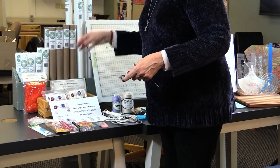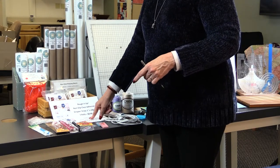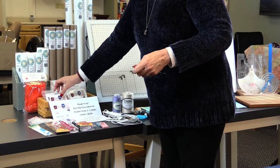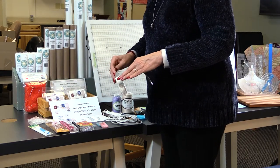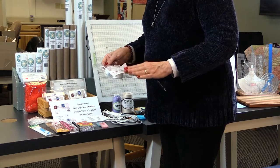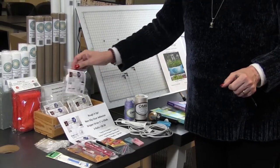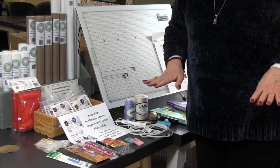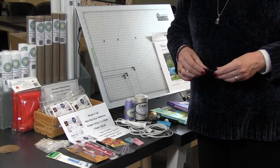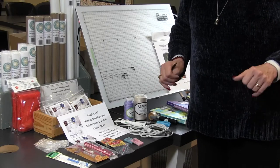Rough It Up Tape comes three rolls to a package. The other very helpful product is Tack It Down Tape — a paper tape similar to other products on the market, but about half the price. It's great for taping down flanges, lace, or pieces you want to quilt over or miss, and it peels off without leaving a residue. It's also very useful for taping down your easy-glide sheet. Unlike blue tape, this paper tape doesn't leave a residue when you're done.